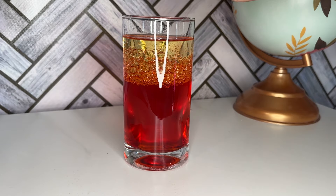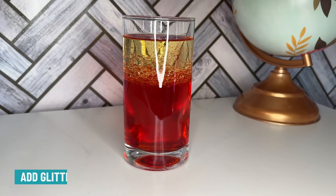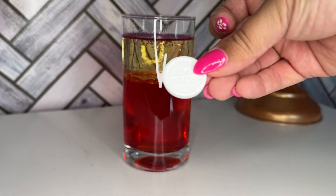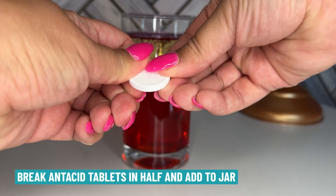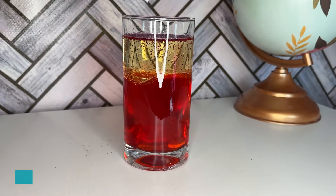And now for the sparkle — add a pinch of glitter to make your lava lamp extra special. Here comes the exciting part. Take your Alka-Seltzer tablet, break it in half, and drop it in the jar. Watch what happens.